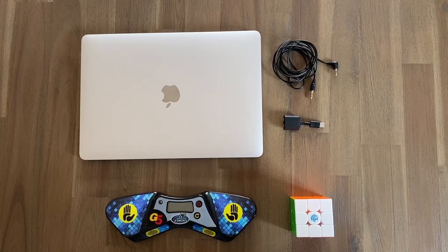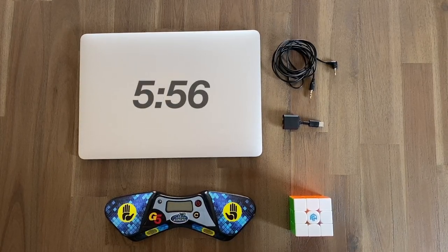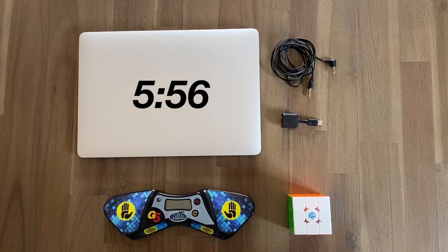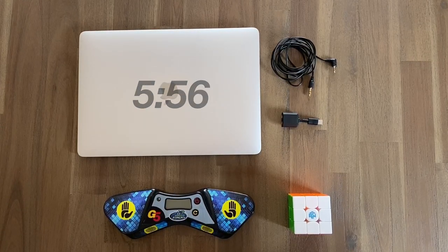Before we start this video, if you want to see the troubleshooting or tips and tricks, skip to the timestamp shown right now. Alternatively, you can click on chapters in the description below.